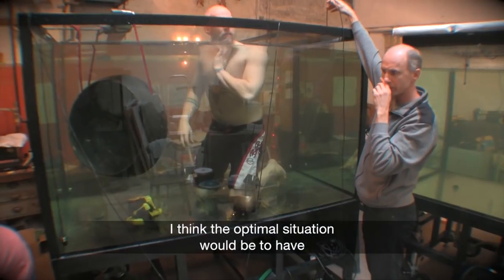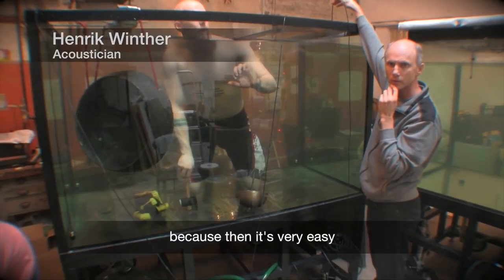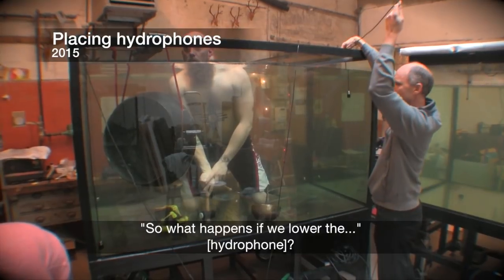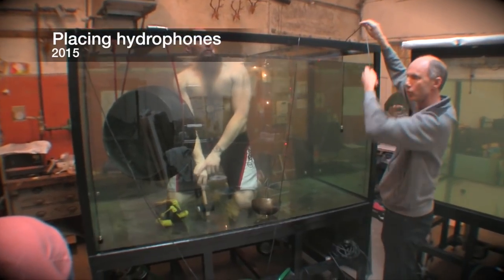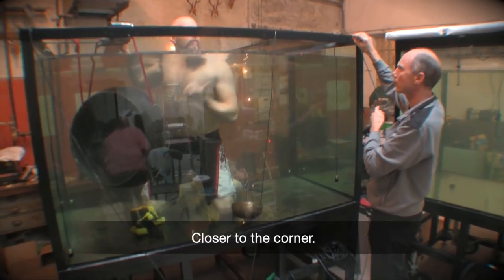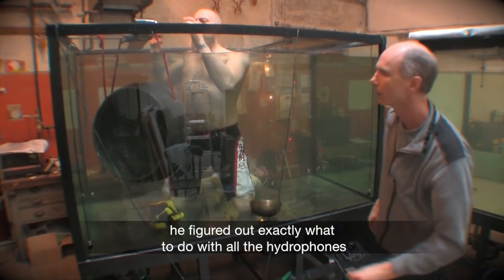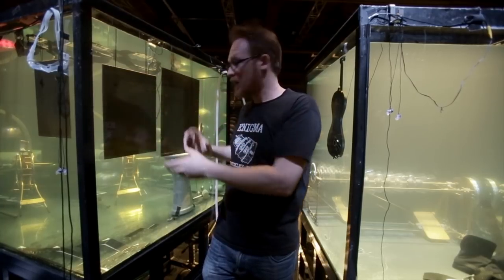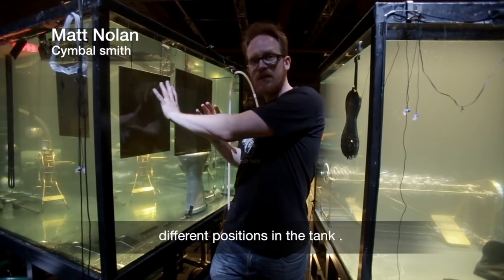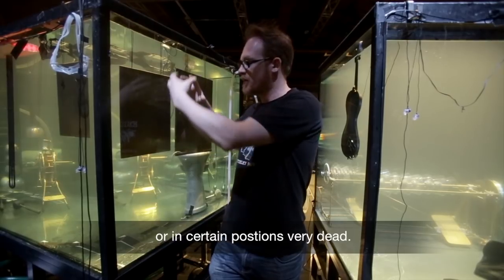The optimal situation would be to have only four instruments in the chamber, because then it's easier to replicate the same setup next time. Working with Henrik, they figured out exactly what to do with all the hydrophones — lots of testing, moving things, trying different positions in the tank. Some positions give a good long sound while certain positions are very dead.